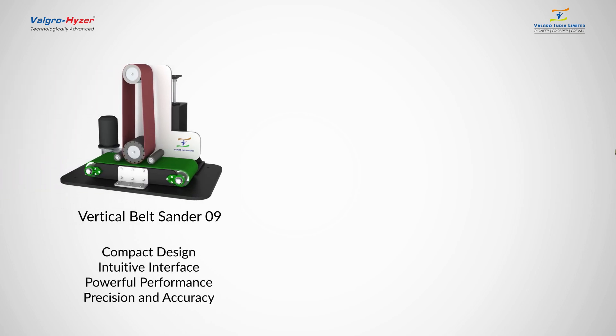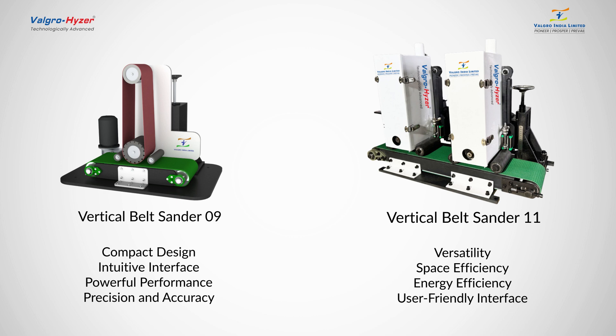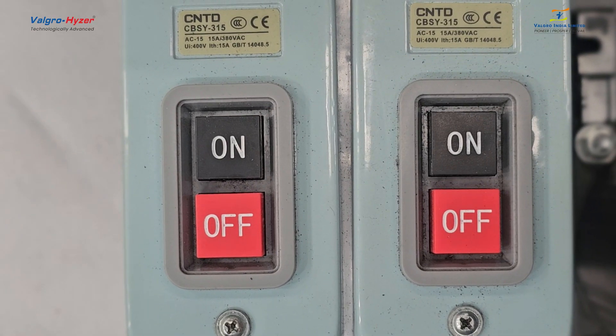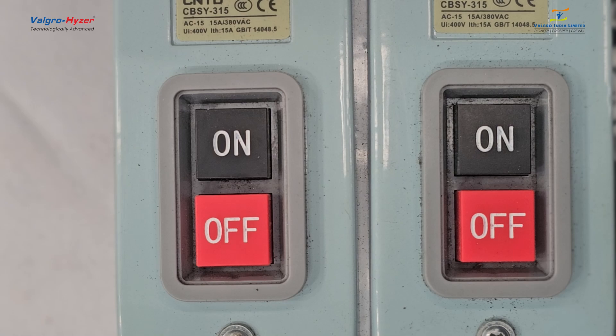This is a vertical belt sander 09 with a single abrasive belt head, and this is a vertical belt sander 11 with multiple abrasive belt heads. This is the operation on/off switch with a fixed speed of belt rotation.